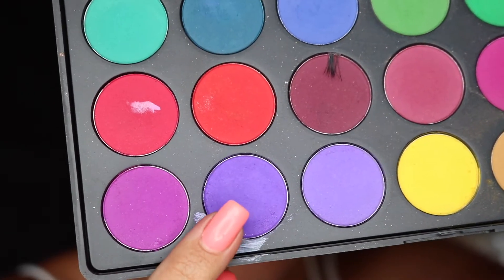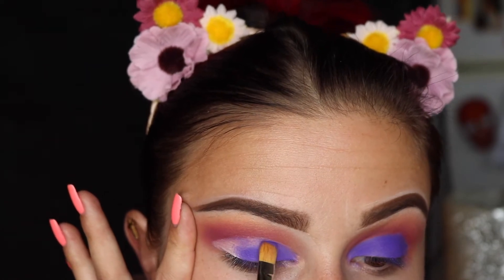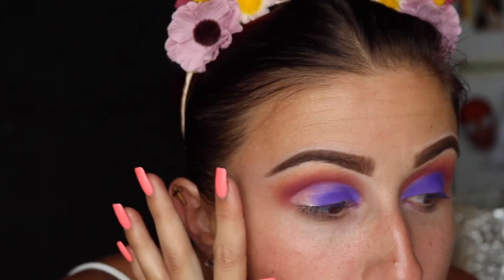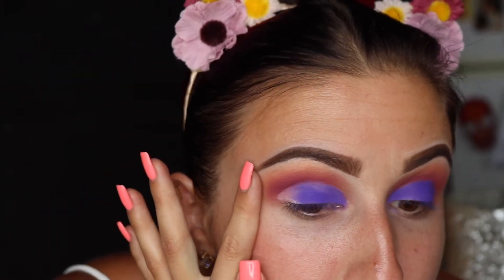I'm going to go in with this purple shade using a MAC 242 brush, and I'm just going to pack this all over the lid on top of the carved-out white that I've laid down. I pull my eye taut because I feel like it gives me less fallout and I'm able to really pack on more product when my eye is a little bit stretched.